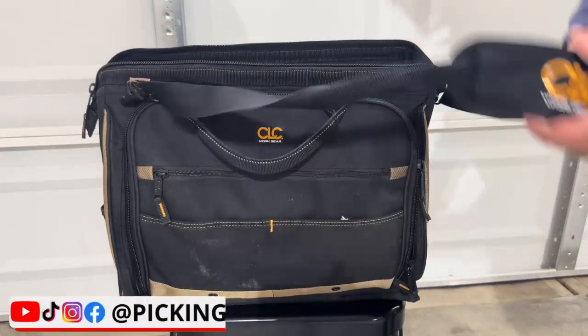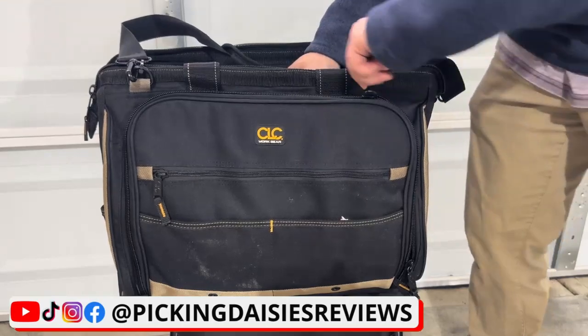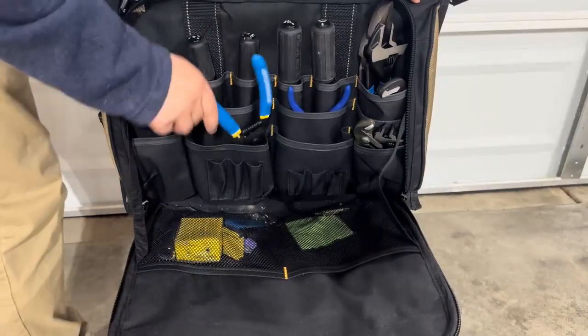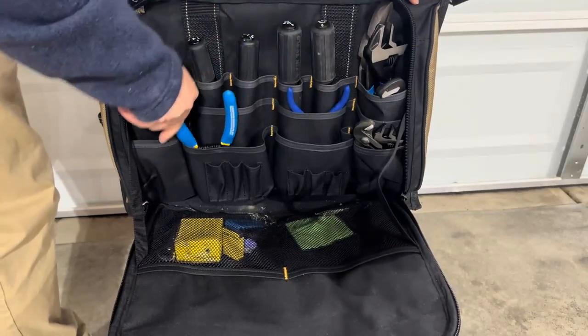Hey, it's Chad, and today I'm going to review this 50 pocket tool bag. This tool bag has been a game changer for keeping my tools organized. With 50 pockets, it's easy to find a place for everything from small hand tools to larger power tools.